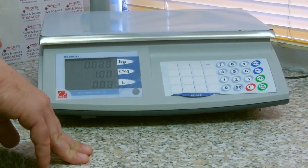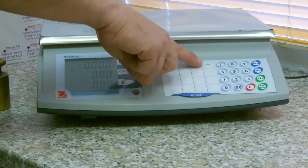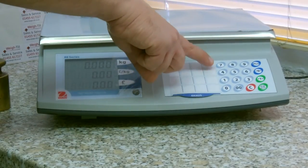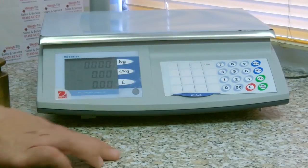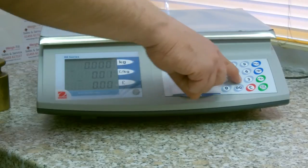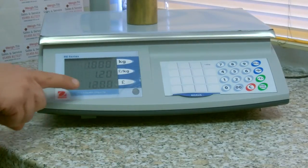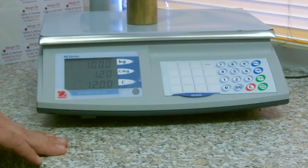If you are selling something smaller like sweets or cooked meats, you can price this via the 100 gram pricing option. Press the 100 gram button, type in the price per 100 gram, put on the weight and the price to pay will be displayed on the screen.